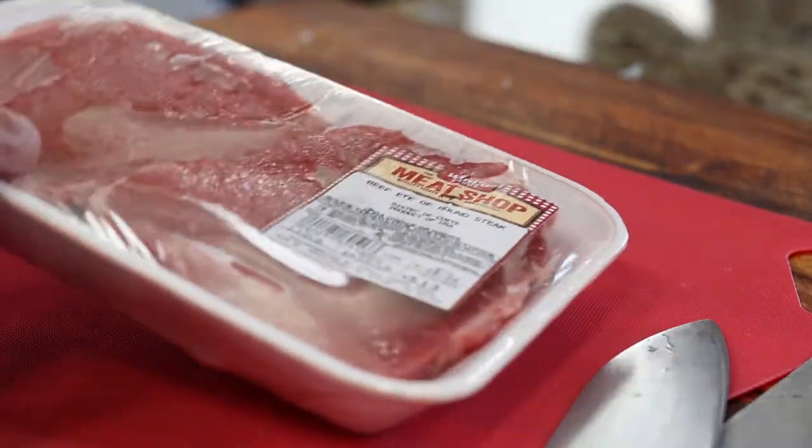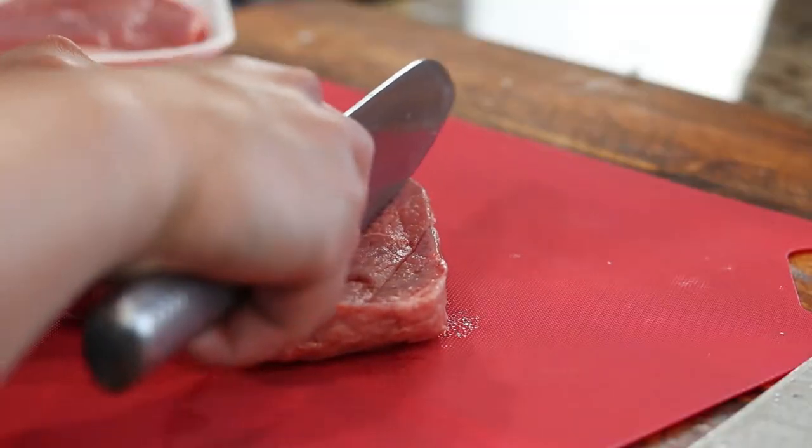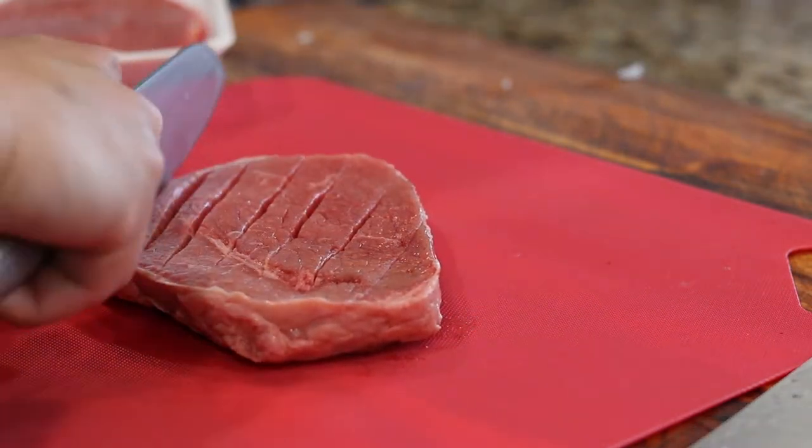Beef steaks — bottom sirloin or rump — pretty much the cheapest steaks in the supermarket. Slice about a quarter inch deep grid pattern into the steak on both sides.